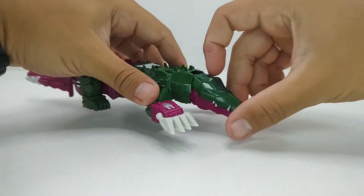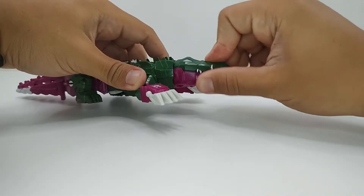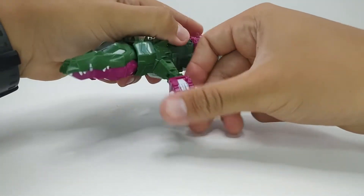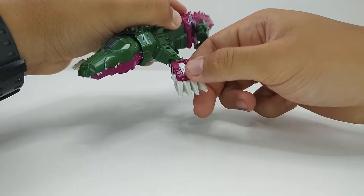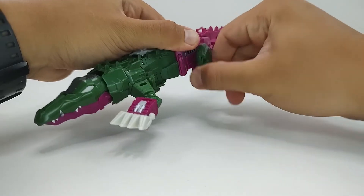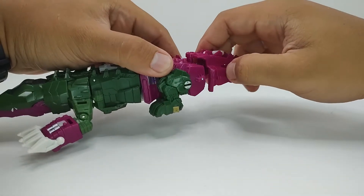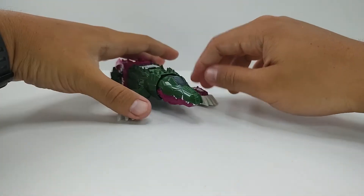De articulações no modo jacaré, ele tem ball joint na cabeça — a cabeça gira sem problema nenhum — ele abre a boca bastante. No braço ele tem o cotovelo, a rotação do antebraço, a unhazinha sobe e desce, e tem a rotação aqui na parte do ombro. Ele tem a rotação da perna numa ball joint — vai um pouco para fora, um pouco para dentro — ele não tem nada no joelho, essa peça é fixa, mas rotaciona na ball joint, e a cauda vai para um lado e para o outro, mas tende a desencaixar. Ele não é muito articulado no modo crocodilo, mas faz as poses que você precisar.